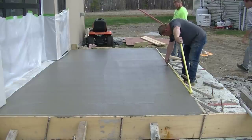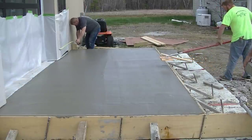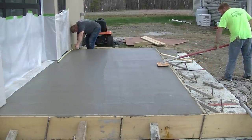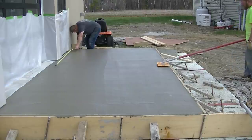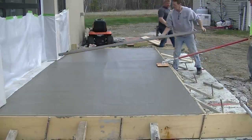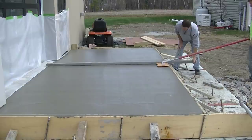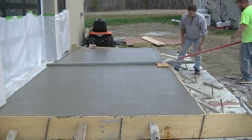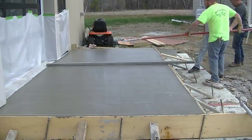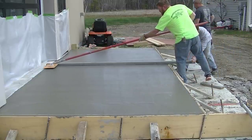What Luke's doing here is marking out where we're putting our joint — we're going to put one joint in the middle of this. Darren's using a walk-behind joiner for that. Luke's measuring off the edge of the form for the other end of the joint to make sure we get it nice and straight, and then Darren's going to use the screed as a guide as he pushes and pulls that joiner back and forth.